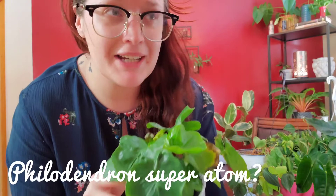This here is a very compact philodendron atom — super atom, I believe. I actually got it from Walmart and it had no label on it, but I posted it on Instagram and a lot of people said that's what it was. It struggles but it's not dead — it has its moments. Once it gets bigger I think it will be very similar to the philodendron hope.